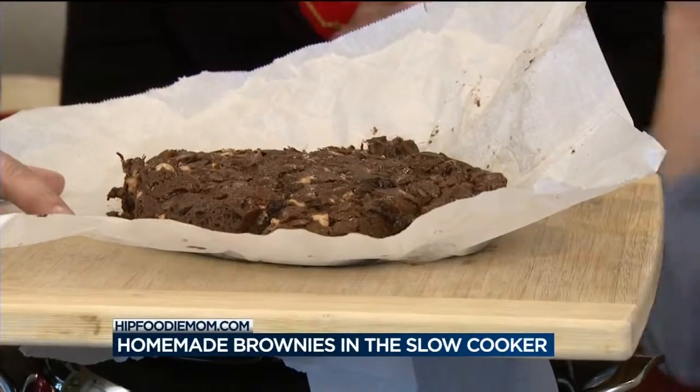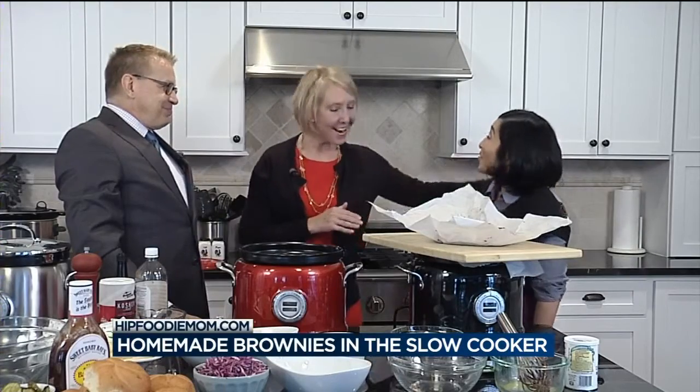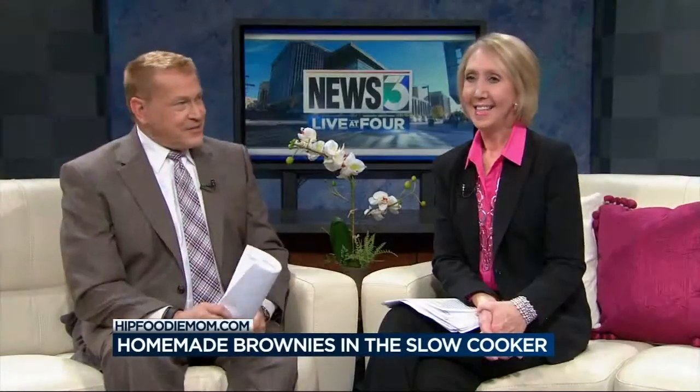Have it with ice cream. Alice, thank you so much — it looks delicious, can't wait to dig in. And it really is delicious. The recipes for the slow cooker brownies, as well as Alice's recipes for pulled pork sandwiches and mashed potatoes in the slow cooker, are all at hipfoodymom.com.